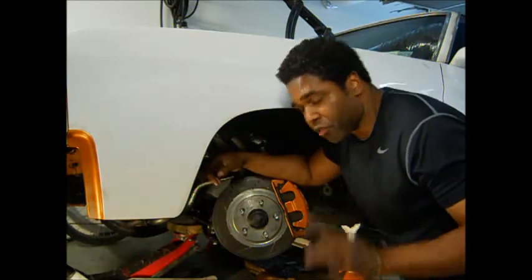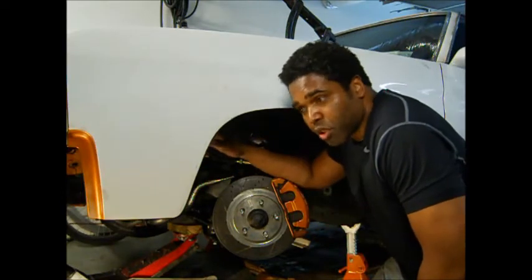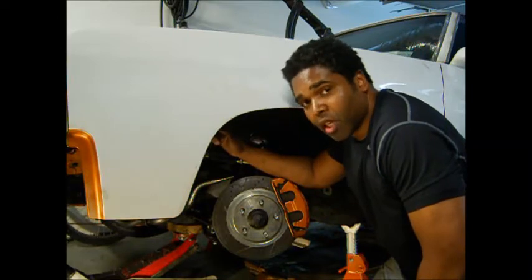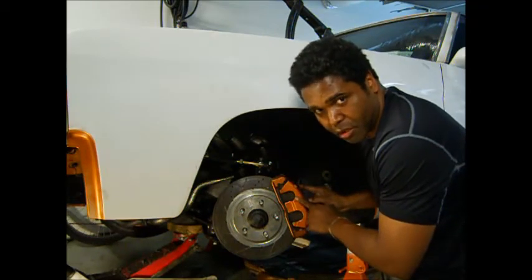Let's talk about the front first. This car, when I first got it, had drums all around. If you want to use the kit, they have a kit for drum brakes and a kit for disc brakes to convert a regular single piston to a dual piston — which is what came on the 98 to 2002 Camaro.